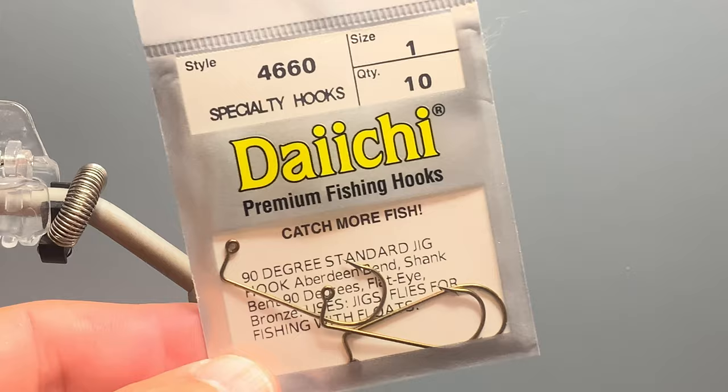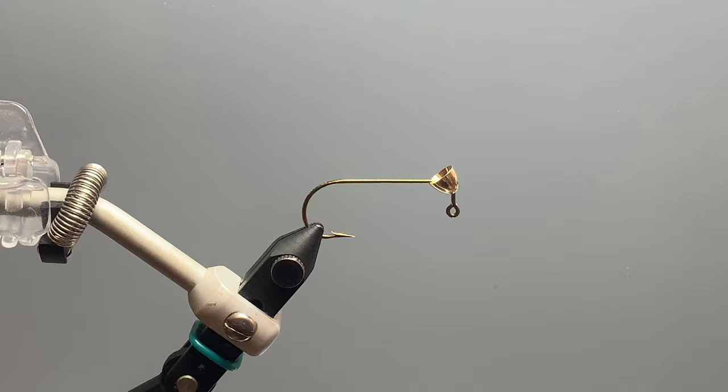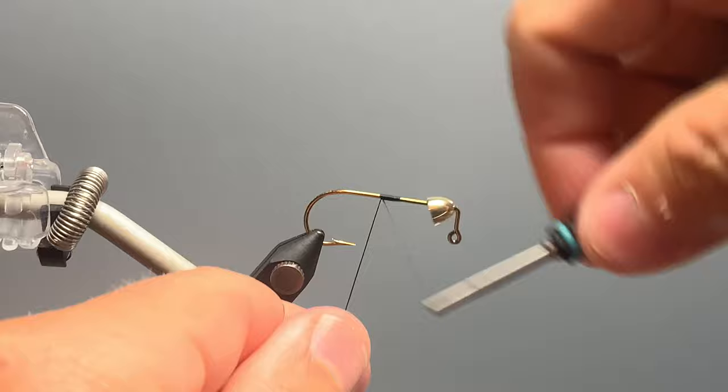Any manufacturer's 90-degree jig hook will work fine. To that hook I've added a large brass cone head — you could certainly use a tungsten one if you'd like. The thread I'm using today is Vivas Power Thread in 140 denier, black. I start that thread around the middle of my hook shank and wrap back all the way toward the bend of the hook to form a nice base for my materials.